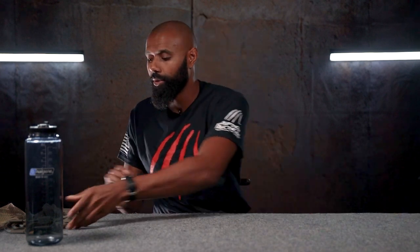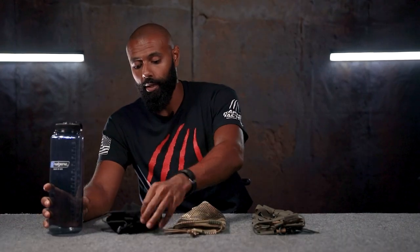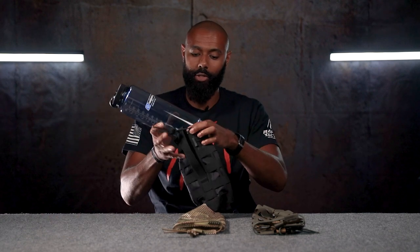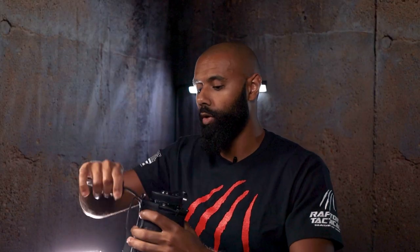We'll move these out of the way and talk about the large sizes. These are exactly the same, except they are larger. This is a 32 ounce Nalgene bottle that fits in the 32 ounce pouch, and this is a 48 ounce Nalgene bottle that will fit in our 48 ounce pouch. Just like the smaller one, it works exactly the same way — bottle goes in, drawstring gets cinched, and then you weave your MOLLE onto whatever you want to put this on. I could see this being used in a law enforcement application with it being black, or maybe on the back of your go bag.